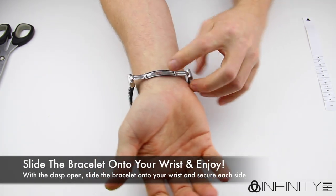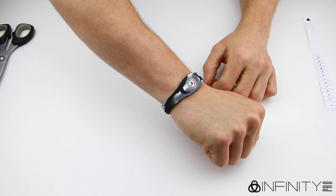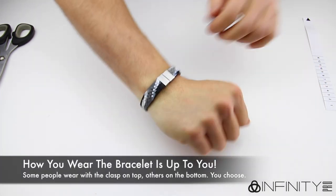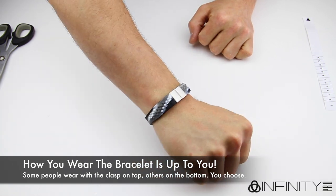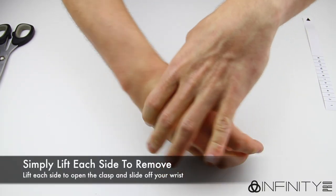Slide the bracelet over your hand and close the clasp as shown. You can wear the bracelet with the clasp on the bottom or the top of your wrist — it is completely up to you. To remove the bracelet, lift each side of the clasp as shown and slide off of your wrist.